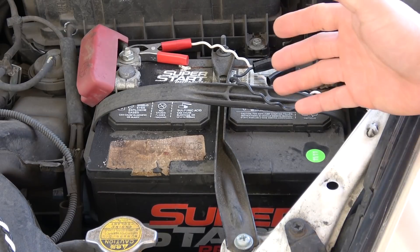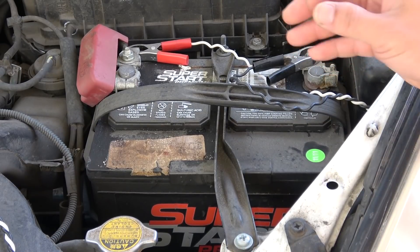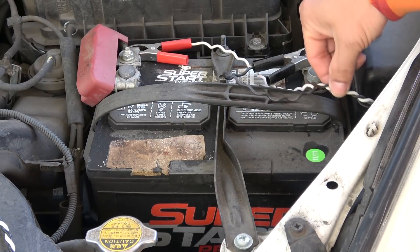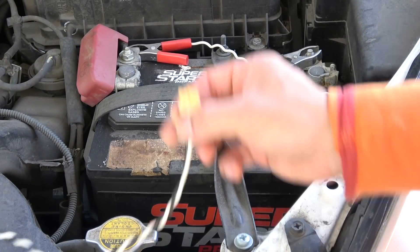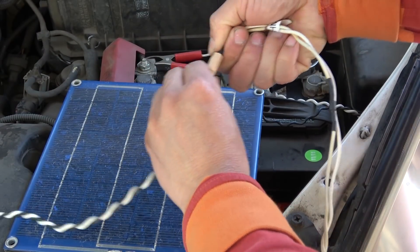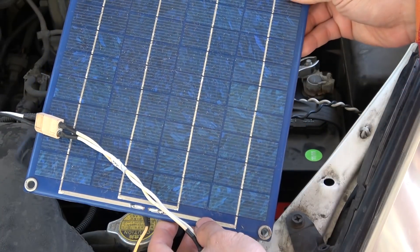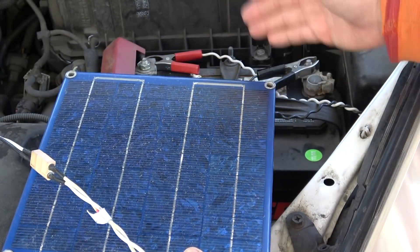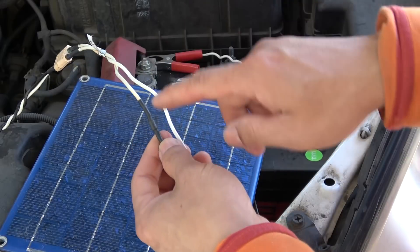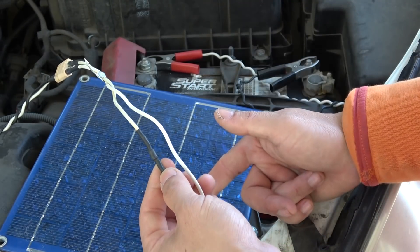Let's talk about maintenance — how to keep your battery lasting a long time. A lead acid battery like this needs to always be at 100% charge to stay healthy. What I do is use a couple of alligator clips connected to a wire and connector, then hook up a small solar panel to keep the battery fully charged when I'm not using the car. It's only about five watts, so I don't have to worry about overcharging. I solder a diode onto the wire to prevent back-feed from the battery to the solar panel at night when there's no sunlight.